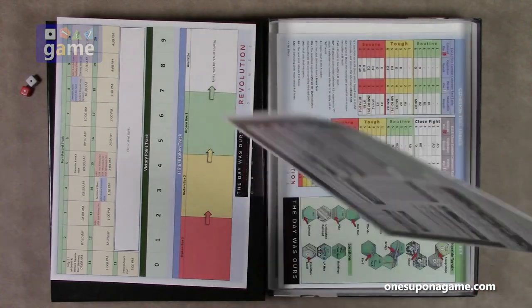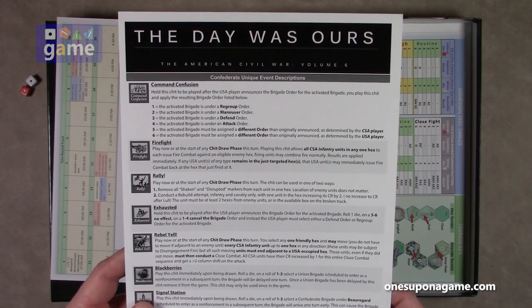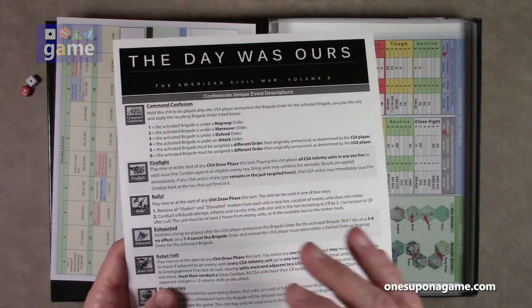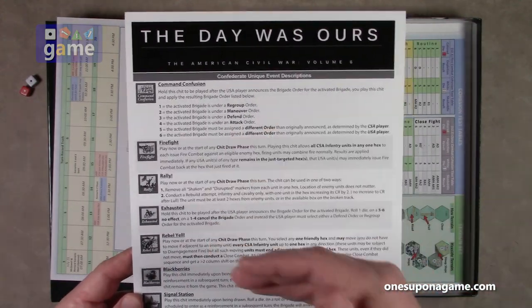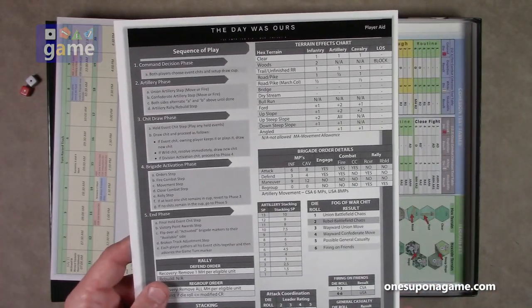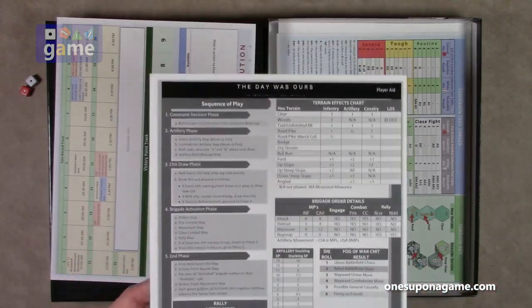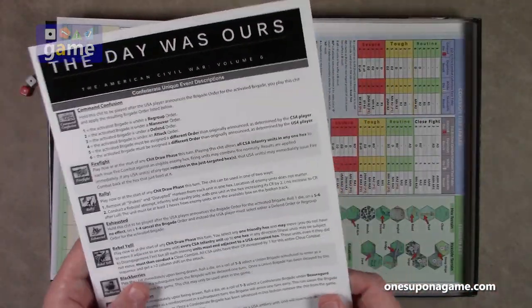Then we've got the Confederate unique event description card. The Confederate player would use this, and when their chits are pulled for various events that they choose to put in the cup, when these come up, this tells you how to execute those. So you get one of these for the Confederate side, along with the sequence of play that both sides will have, that differs on this side. So this is the Confederate.